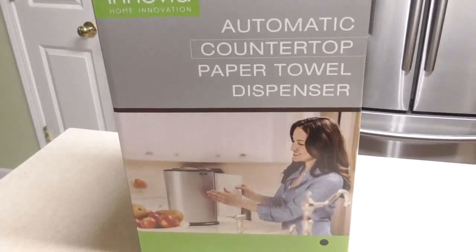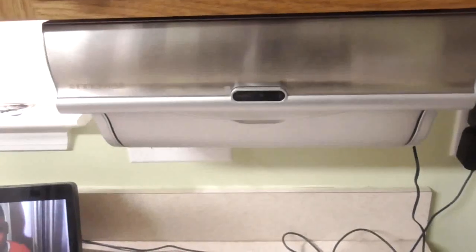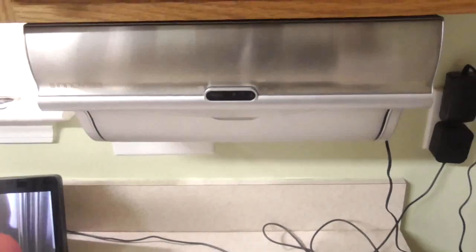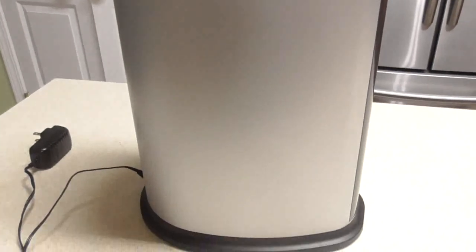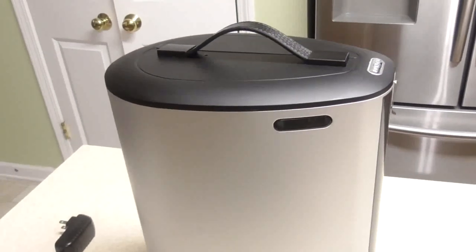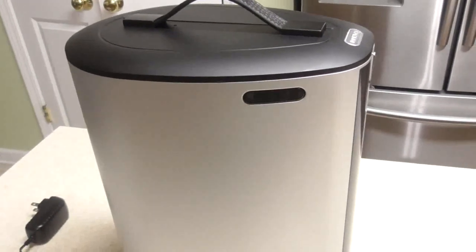What's up YouTube, this is Cooking with Doug. What you see here is an Inovio automatic countertop paper towel dispenser — it's the same company that makes the one you see me using in all my videos. A lot of you guys asked me about it, and the company was nice enough to send me this portable countertop one to show you. At the end of this video I'll have a discount code through the company's website where you'll save ten dollars on either this one or the one I use in my videos.